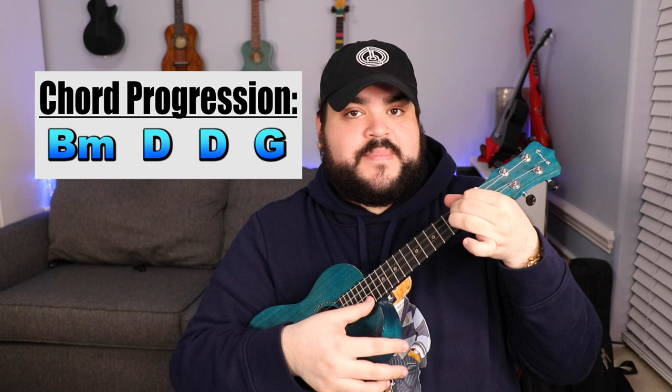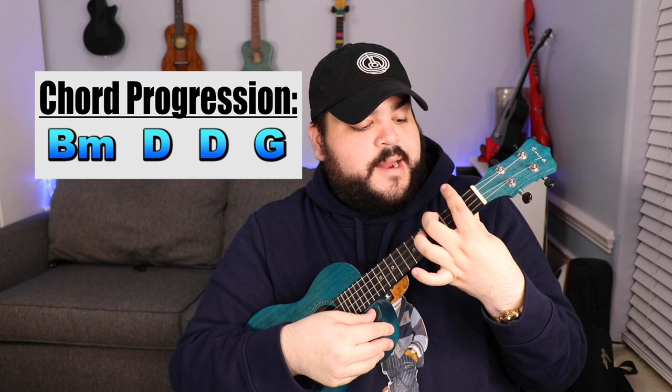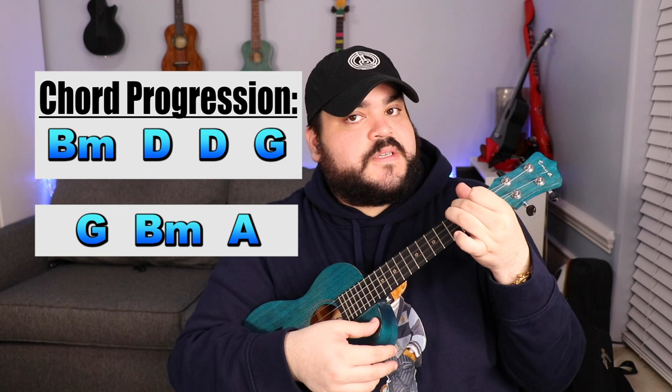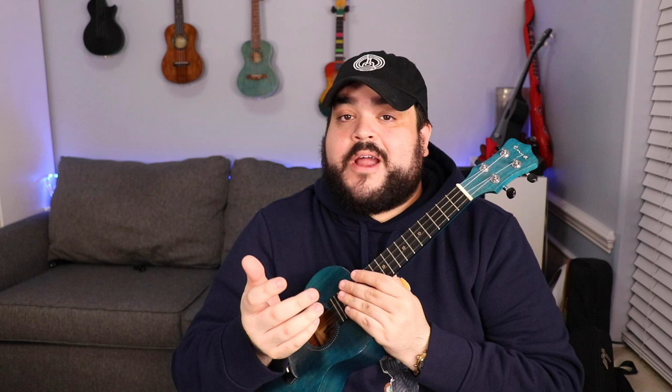The chord progression for this song is going to be A, B minor, D, D, and then G. There's also a section where it changes just a little bit — it's going to be G, B minor, and then A. But for the majority of the song it's just going to be B minor, D, D, and then G.